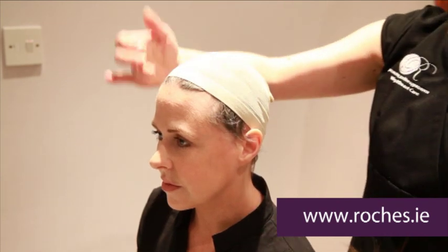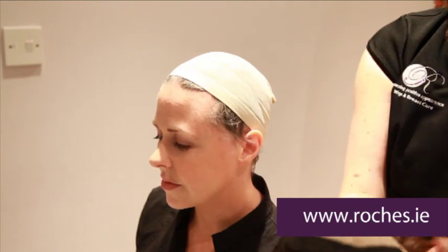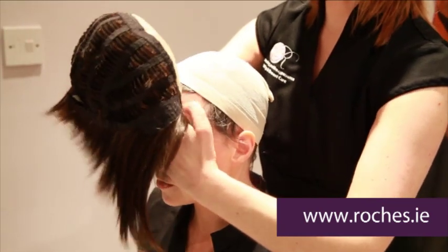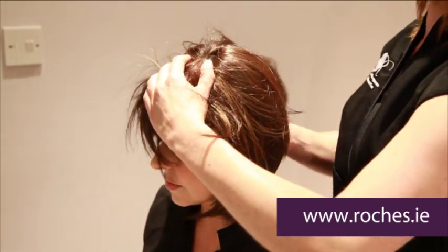What you want to do first is to place the front onto your forehead and then with your other hand pull the wig on. They're very, very resilient so you can really give it a good pull so it comes right down to the nape at the back of your neck.